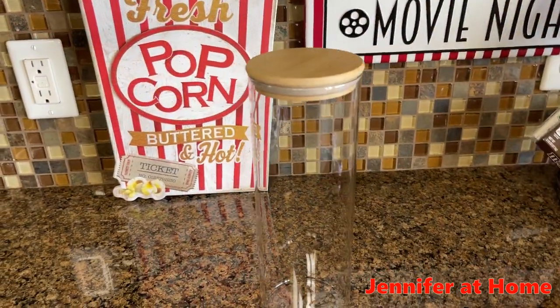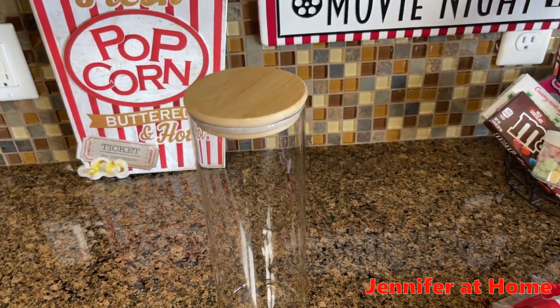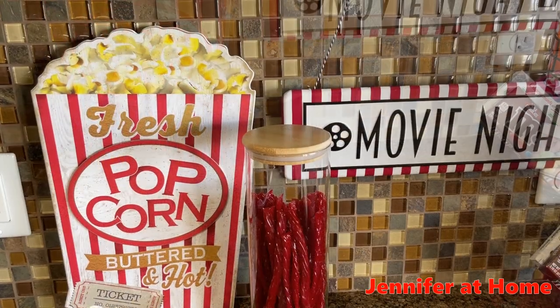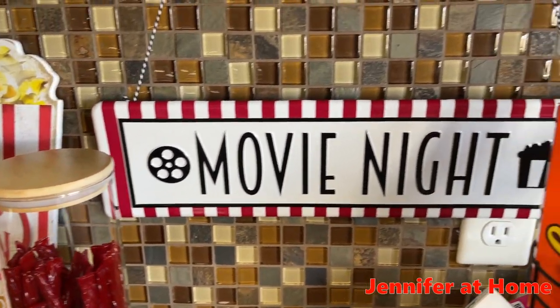I got this really nice tall glass container at Marshall's. I'm going to use this to put licorice in for the movie — it'll be easy to take out and get individual pieces. And here's how our movie snack bar is looking. All I need to do now is just get the popcorn poured up.